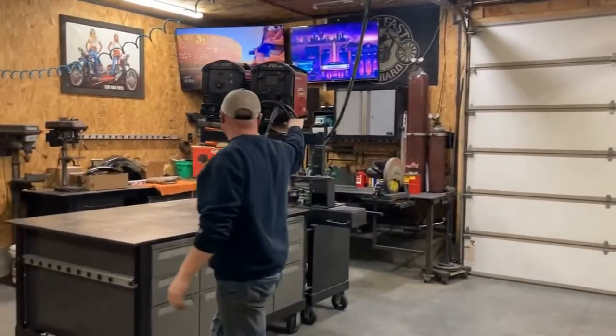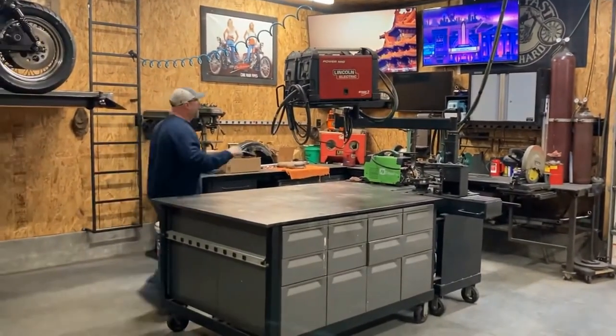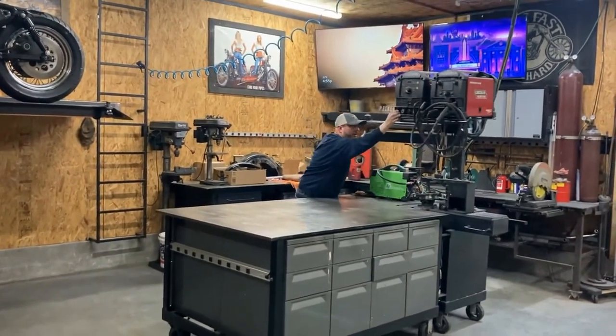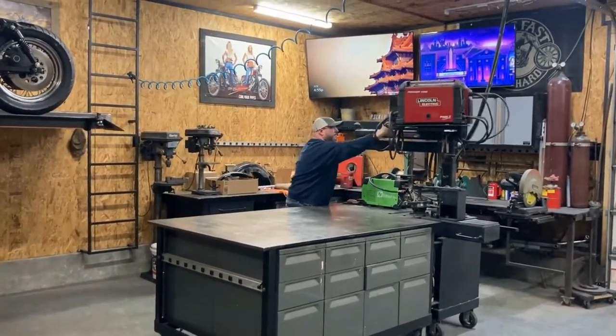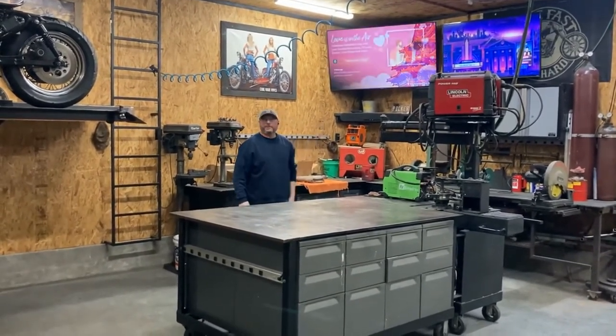I would rather have this than any welding cart. If you like that, I've got lots more right here in this playlist — check them out right now, thank you.